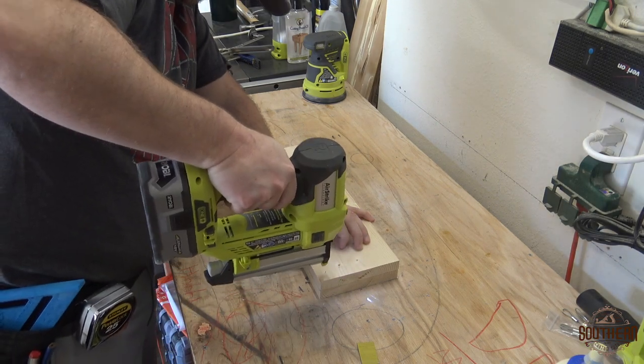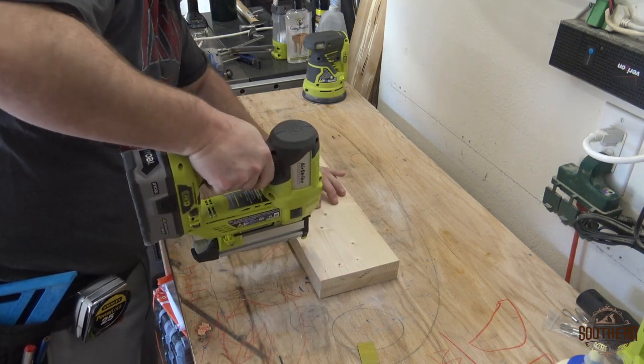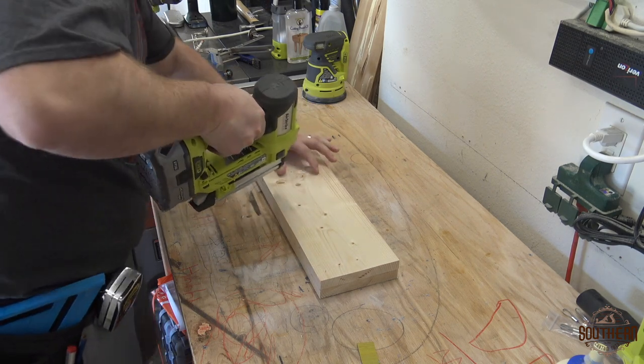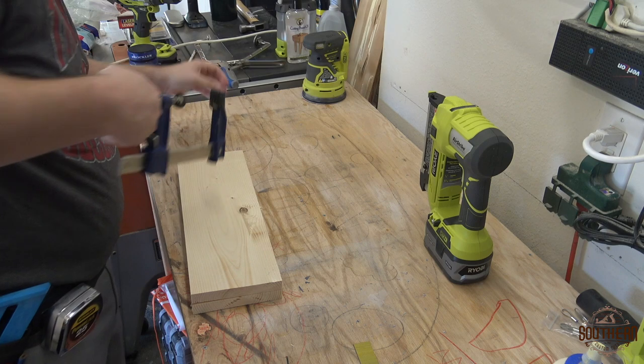I started using pin nails to hold it together but quickly realized that my wood had a slight cup to it and the pin nails weren't going to have the pressure I needed to create a strong lamination. So I switched to clamps.